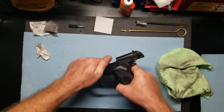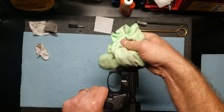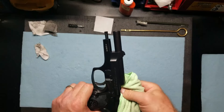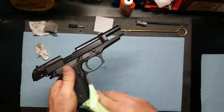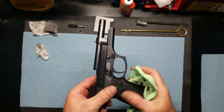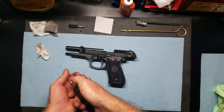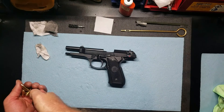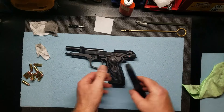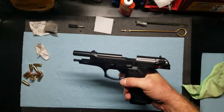Now I'm just going to take the whole thing — I have a little bit of oil on my hands — and wipe it down one more time. Then we'll empty this magazine out. And that works.